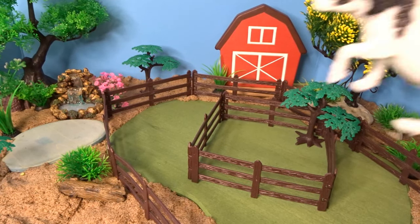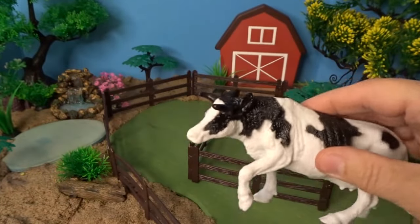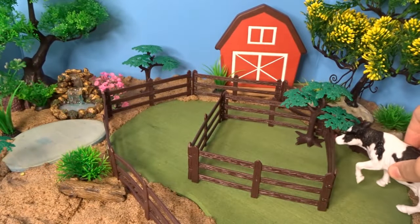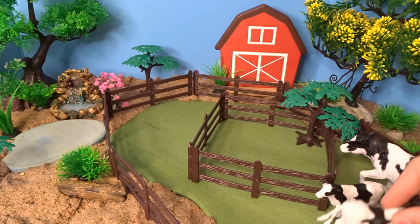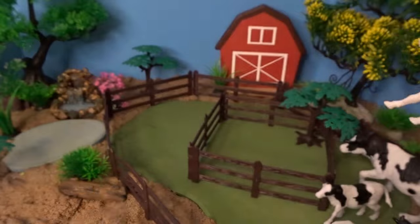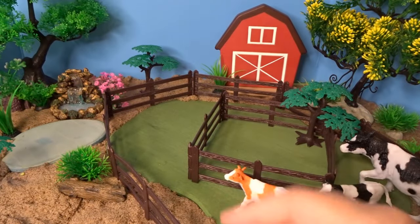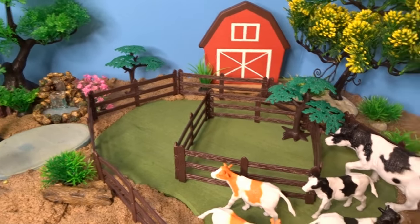Let's go ahead and start with the cows. There are a lot of different cows in this set. We'll put them grazing on the grass here. Here is a black and white cow and two smaller black and white cows. It also came with two brown and white cows. Put those down here with the other cows — they can be grazing on the grass.